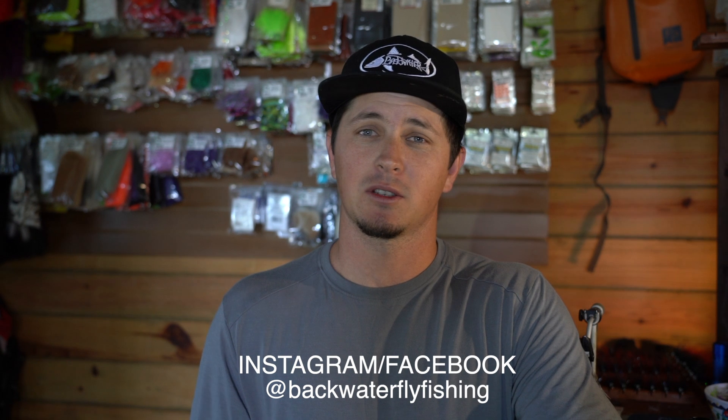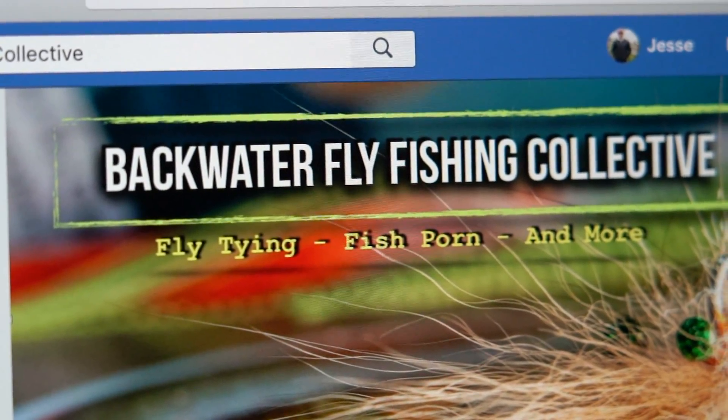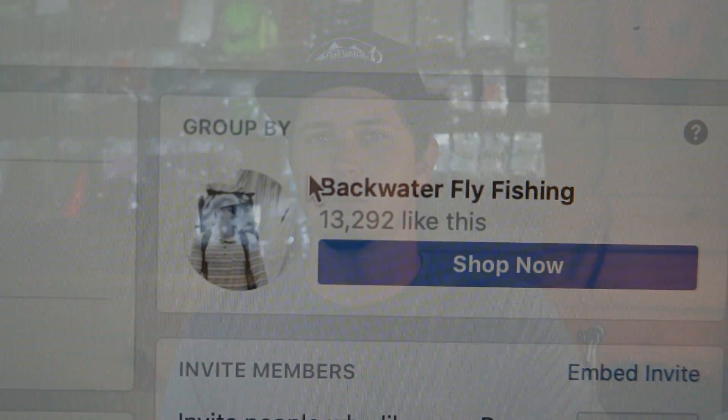Before we get started, I want to say thanks to everybody that's been following along on Facebook, Instagram, and YouTube on the Backwater vlog. Super, super thanks for that. And everybody yesterday that signed up to join the Backwater Fly Fishing Collective — it's a new Facebook group I started in association with the Backwater Fly Fishing page, just to help people stay connected, share ideas, and for me to post all these types of videos to make sure nobody's going to miss out on anything. So thank you guys so much for joining. We're going to have a lot of cool stuff coming out — some fishing videos, some tying videos.